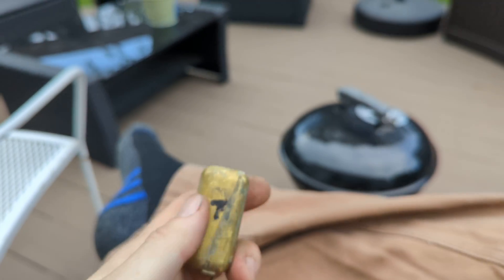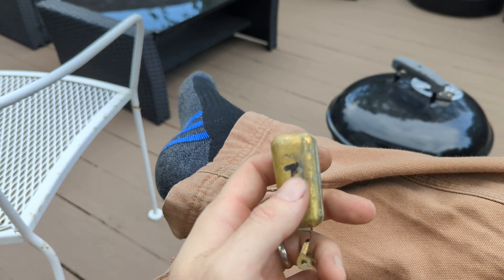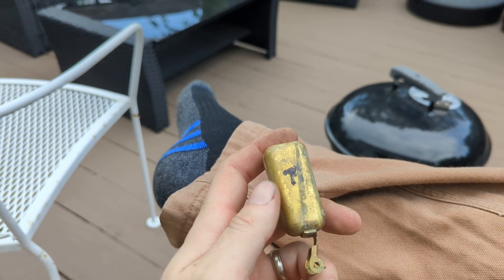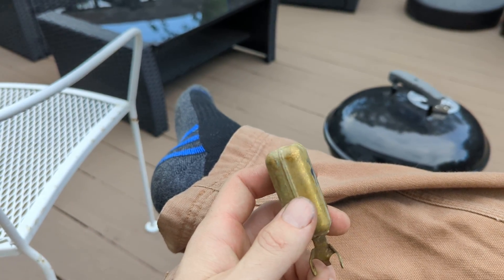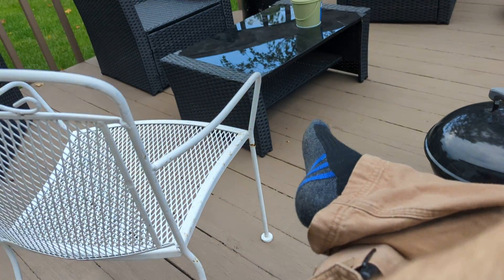Just a quick update here. I took the carb apart, was starting to get it ready to put back together, and I picked up the floats and started messing with them. I caught this — hear how that one makes no sound whatsoever? Let me grab this one. Do you hear that?